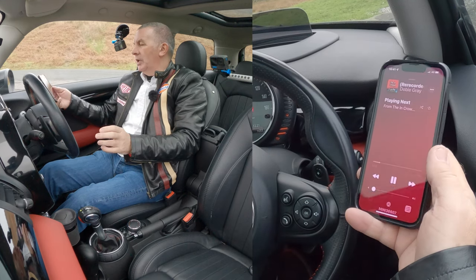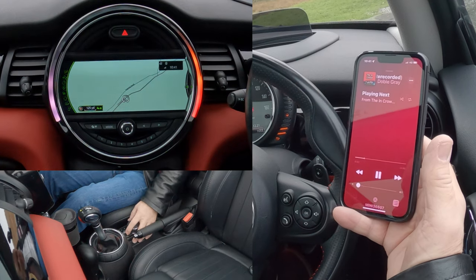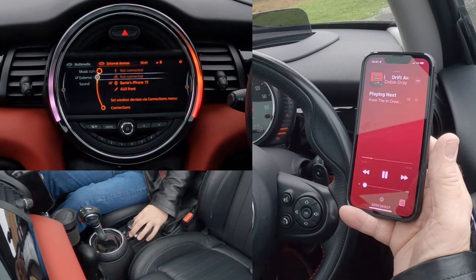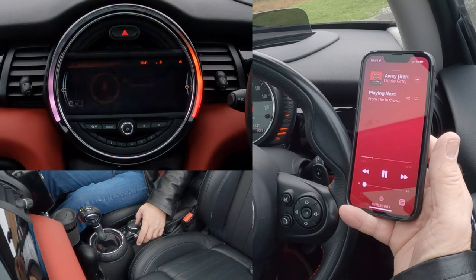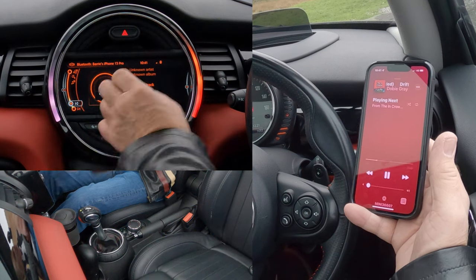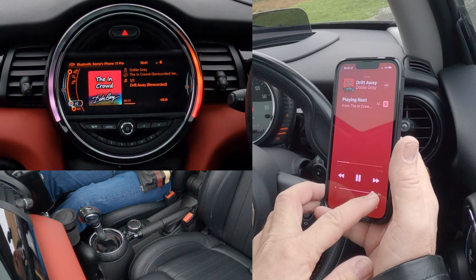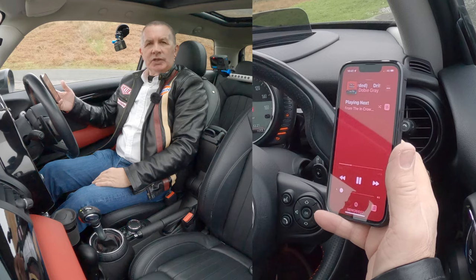If you've got it set up right, go to Media, just forward of the iDrive control, and you'll see 'Auxiliary Front' — Barry's iPhone 13. Click on that. That's what's playing at the moment. Turn this up here and then turn this up — and that's how you play music.